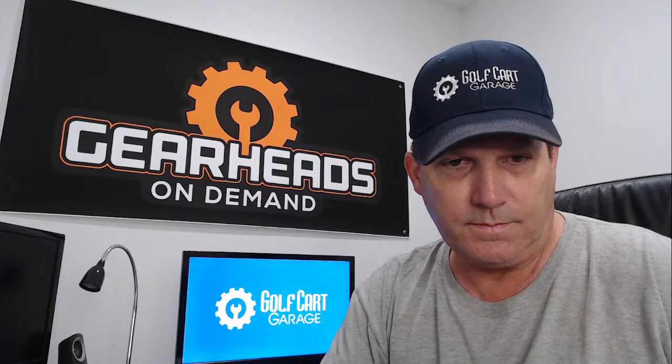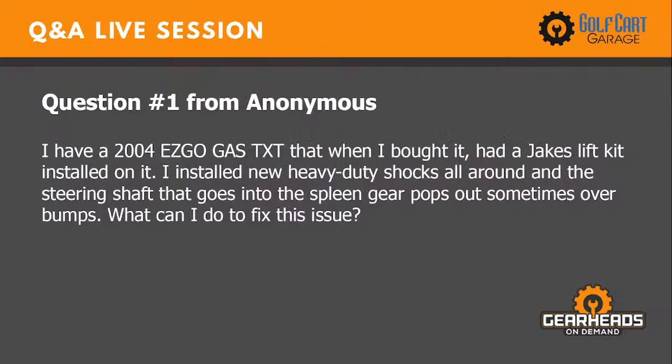Question number one: I have a 2004 EZ-GO gas TXT that when I bought it, it had a Jake's lift kit installed on it. I installed new heavy duty shocks all around and the steering shaft that goes into the spline gear pops out sometimes over bumps. What can I do to fix this issue?